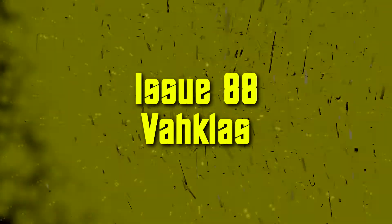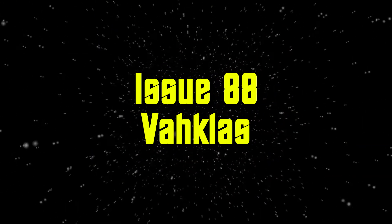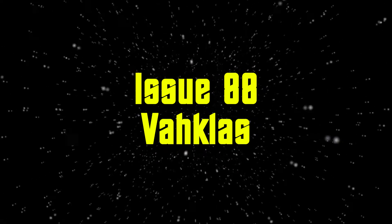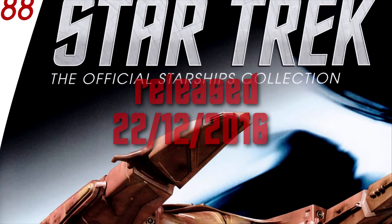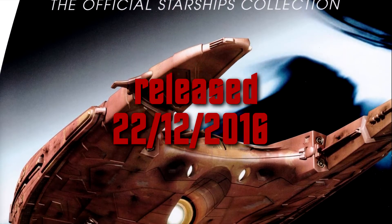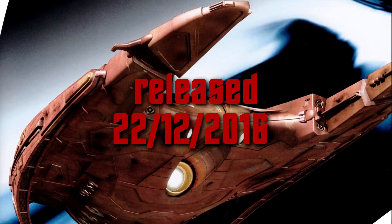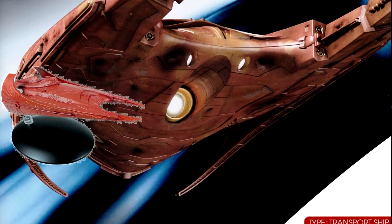Welcome back, friends. It's time for another video from my series Star Trek: The Official Starships Collection, in which I talk about different models from Eaglemoss. This time I'm going to talk about the last release from the year 2016, from December — issue 88, the Vach class.